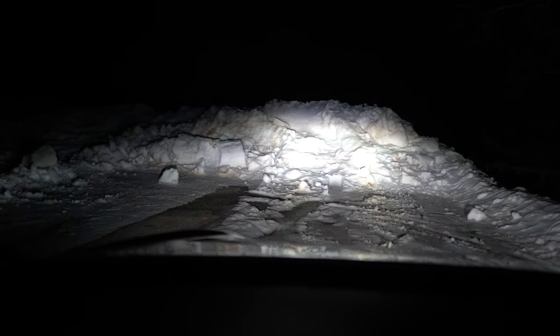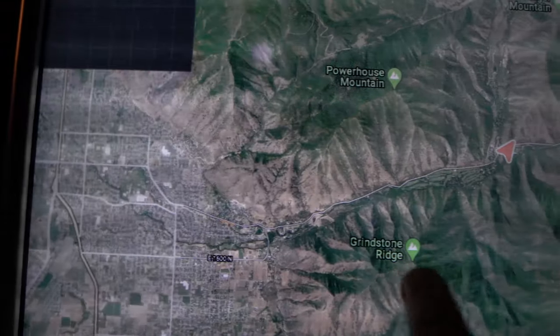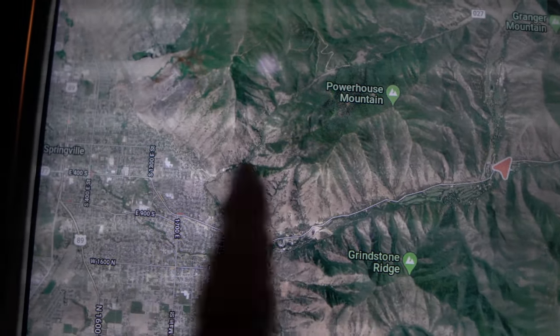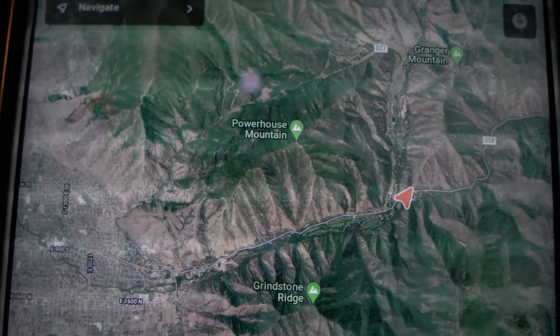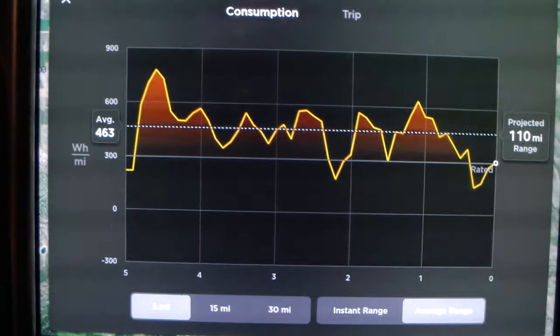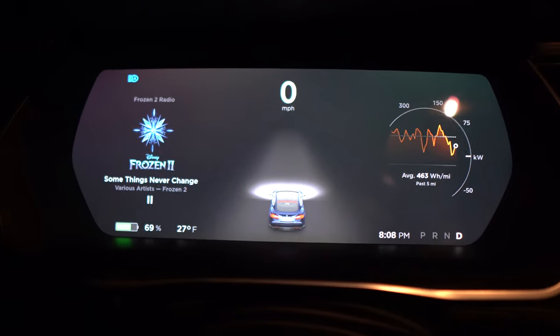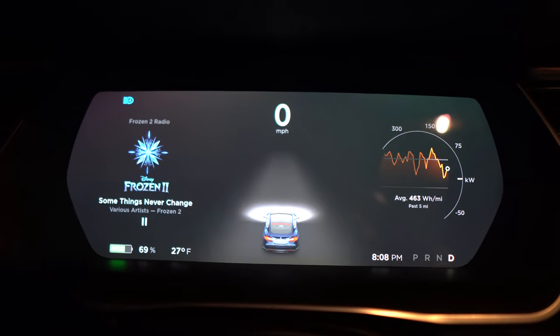We're where we're going to be. As you can see when I show you what's in front of us, they stopped plowing the road and there's just a giant pile of snow there, so this is where we're going to park for the night. Looking at the map, we are up Hobble Creek Canyon right fork here — Mapleton is over here, Springville is up this way. We went up as far into the right fork of Hobble Creek Canyon as is plowed. The energy consumption was averaging 463 watt hours per mile, which is not surprising because it's really cold outside. The temperature is 27 degrees currently and we're at 69% battery.